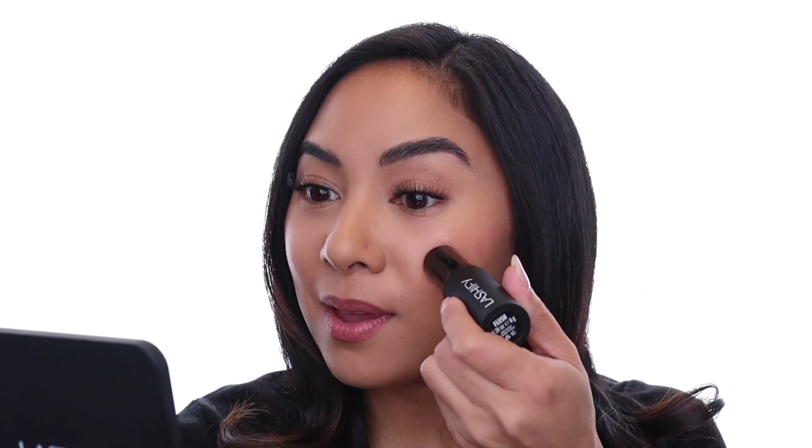On my skin, I get a soft peachy pink that's sort of subtle. If you love it, leave it and you're good to go. This is a buildable product, so if you want to intensify the color, or if you have a darker skin tone and want a little bit more pigment, just go ahead and take another swipe and blend just like you did before. Ooh, look at that — pretty!